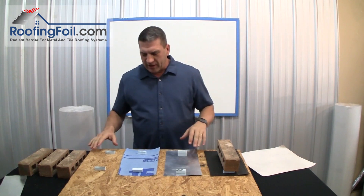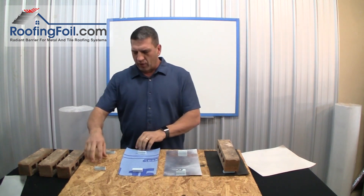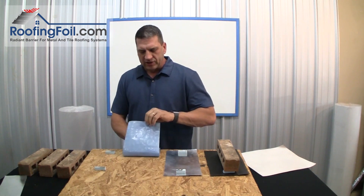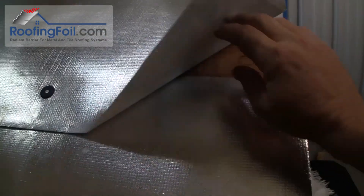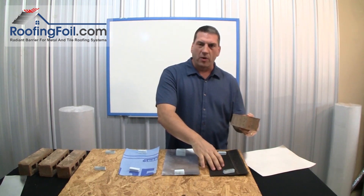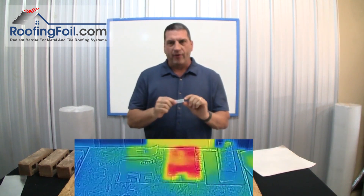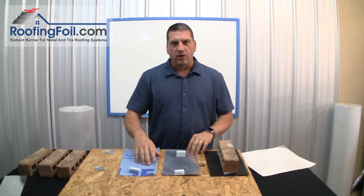Let me set up this video. I've got a standard OSB roof deck and four different stations. The first one has no underlayment — that's kind of the control test. The second has just a standard synthetic roofing underlayment. The third is the roofing foil all-in-one underlayment and radiant barrier — you may already see it turning a little red from reflecting the heat from the lights above. Finally, we have a standard black tar paper underlayment. I've got half-inch foam spacers to represent the airspace between the roof deck and the underlayment.